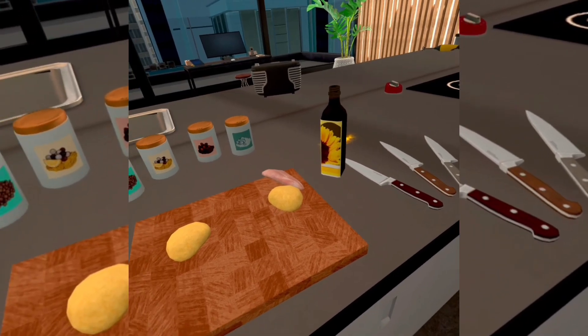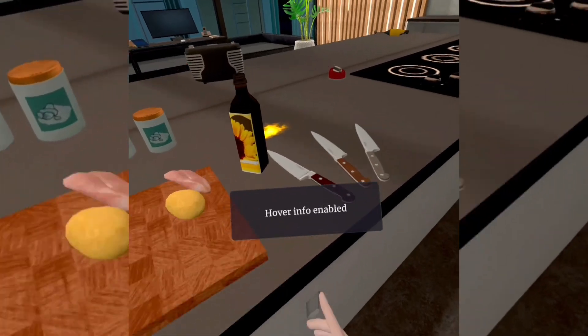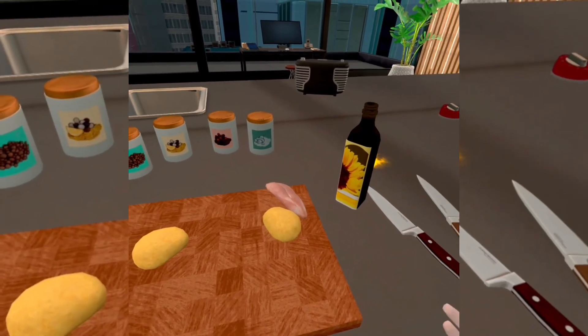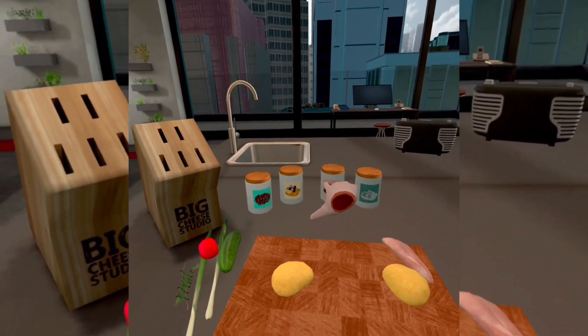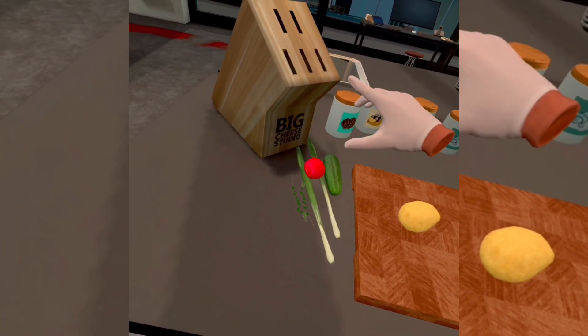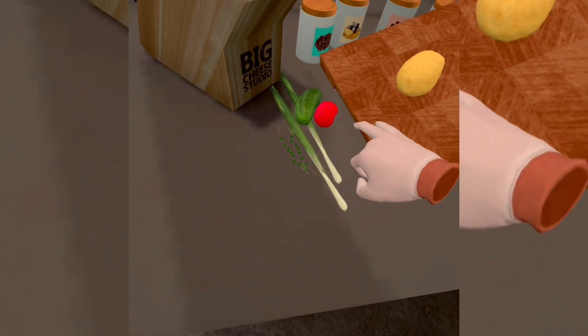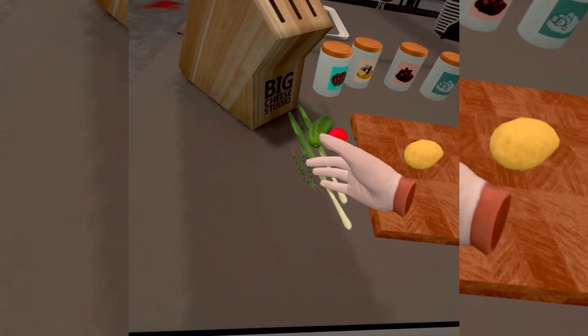Alright, so you'll need chicken, french fries. You're going to need three knives, sesame oil, salt, pepper, lemon pepper, spice, one cucumber, one tomato, one small tomato, two green onions, and some thyme.